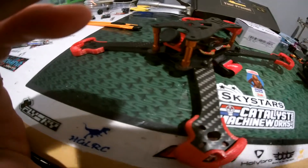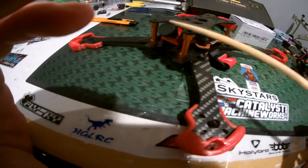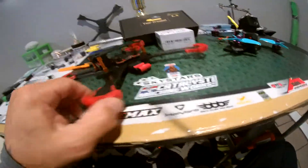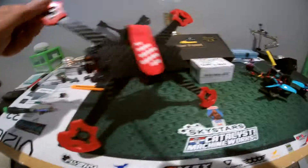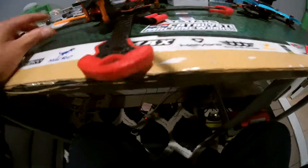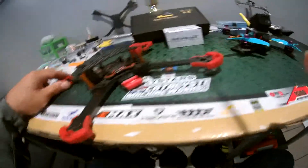I might just swap out this camera because it'll get better protection. Anyhow, I like this little frame — it comes with the strap, the plate, and the bumpers. I like the motor protection too.